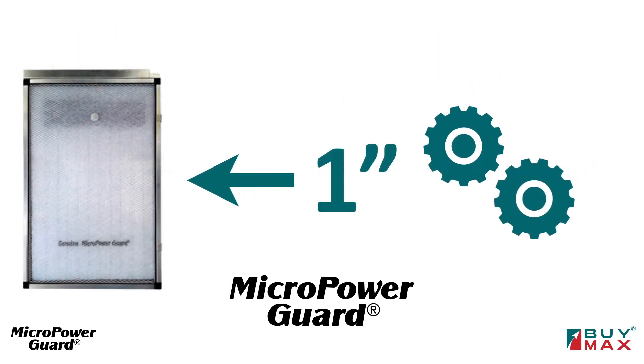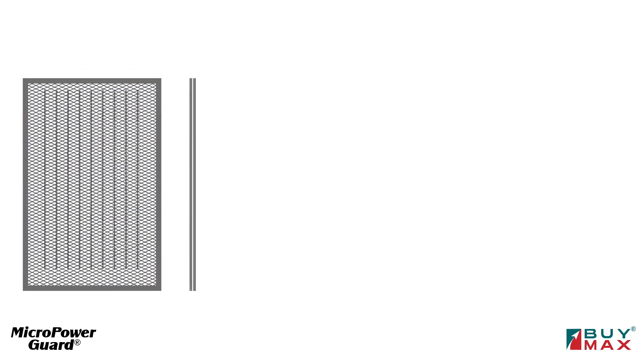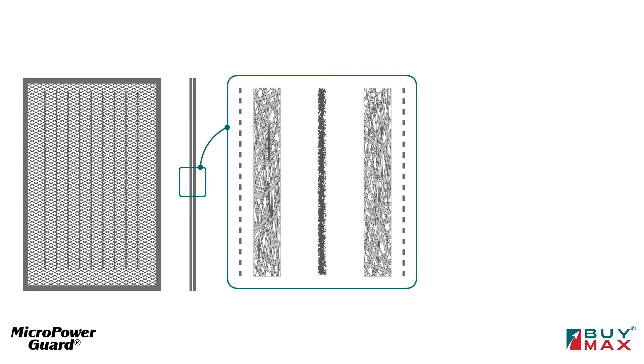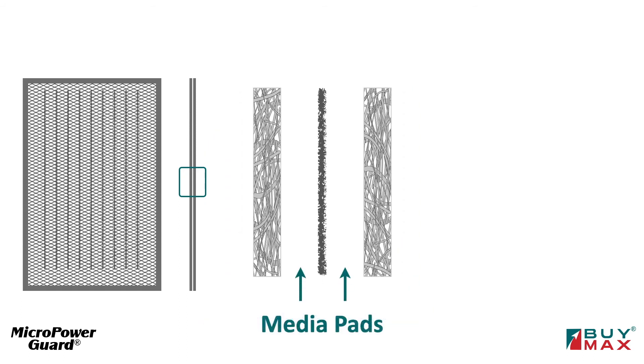Let's take a close look at the one inch MicropowerGuard to see how this works. A close-up of the side view will show the main components: two grounded metal screens, two fiber media pads, and carbon strands in the middle.